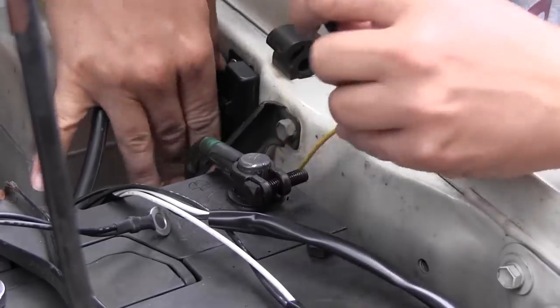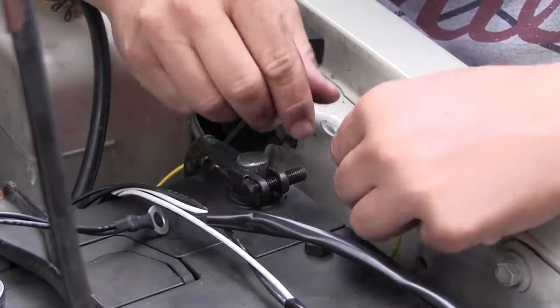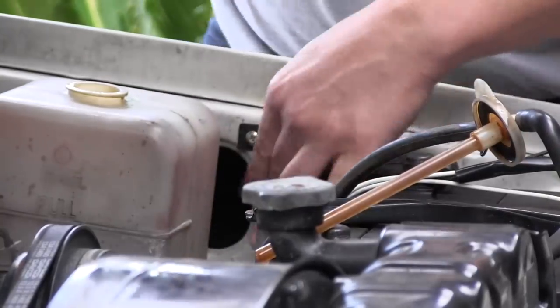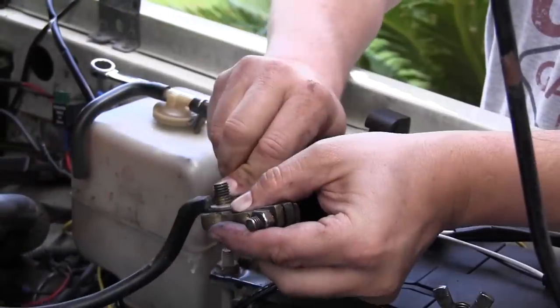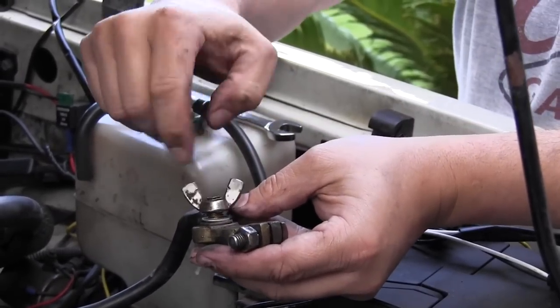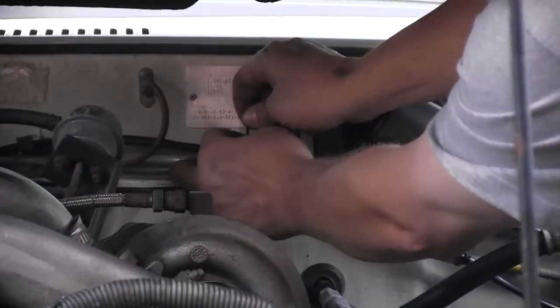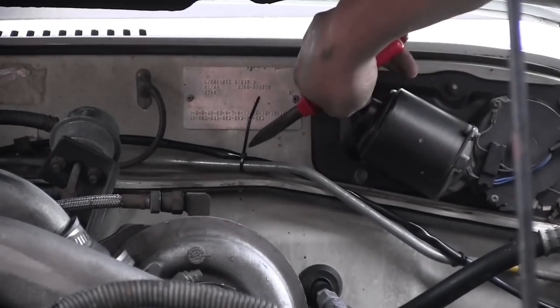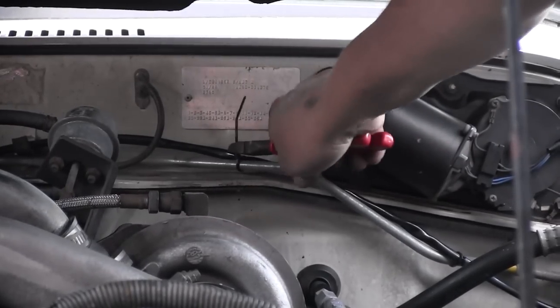Next up, connect the yellow ring terminal to the positive battery terminal. And if it's possible, mount the fuse holder somewhere neat just like this. Now connect the black wired ring terminal straight to the negative battery terminal and reconnect it to the battery. To finish the job, grab a handful of cable ties and make sure that your Lightforce wiring loom is neatly tucked away from any sharp edges or excessive heat sources.